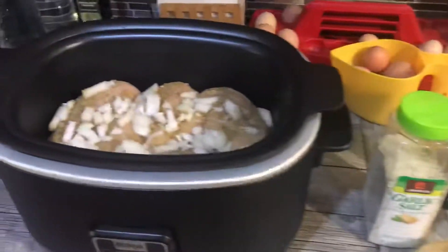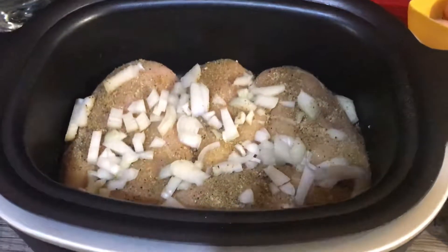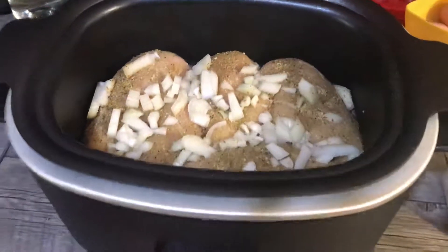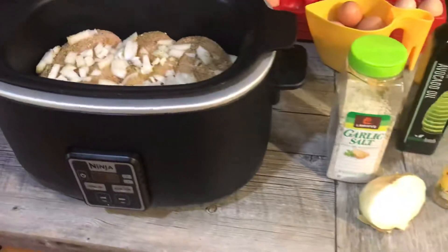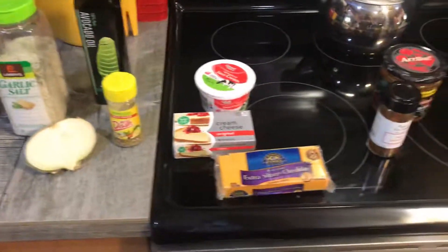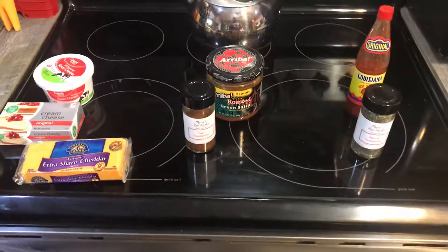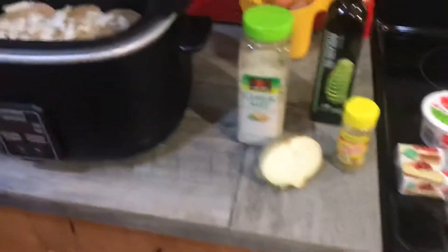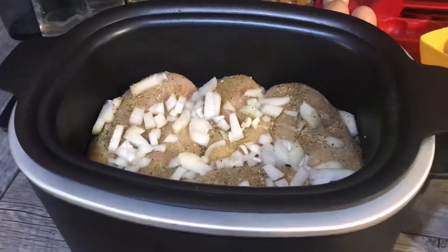Today there was a sale on chicken breasts and it was such a huge pack — almost five pounds, five chicken breasts. I thought I would just go ahead and load it in the crockpot and make a couple of different things with it once it's cooked, so I'm kind of calling this my double duty meal prep.